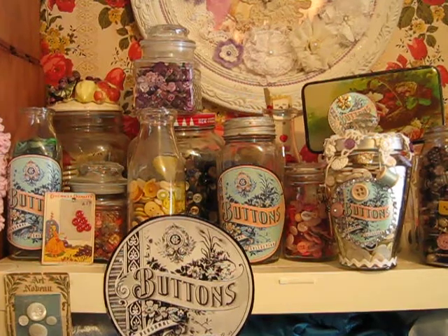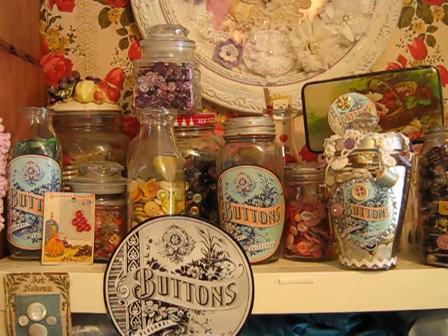Hi, Violet here. I've noticed on YouTube lately that there has been a renewed interest in buttons, and especially vintage buttons. I've collected them all my life, so I have quite a collection.